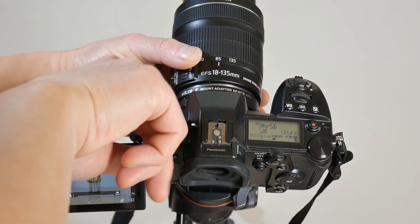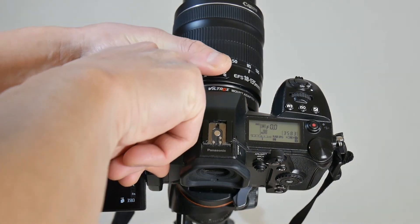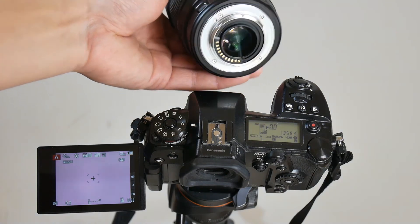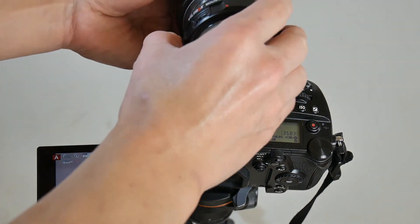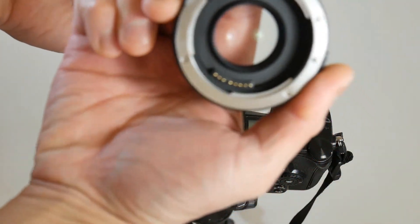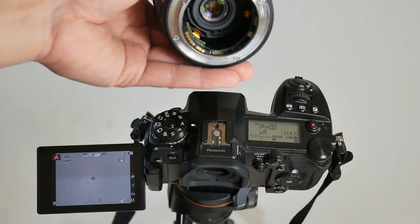If you are wondering how I was able to attach a Canon EF-S lens to the Viltrox EF-M2, I'll show you the lens setup. As you can see, I have to remove the cap on the EF-S lens to allow it to fit into the Viltrox EF-M2 speed booster.